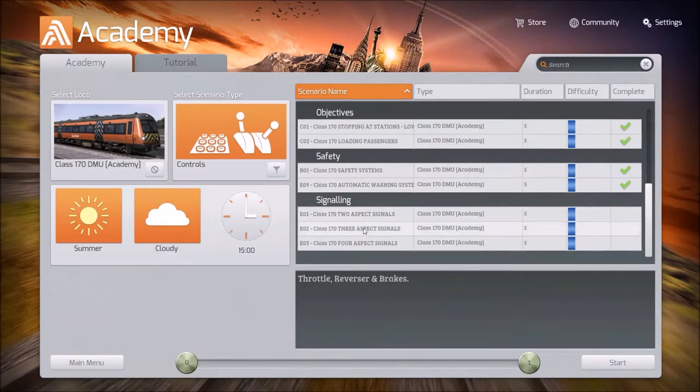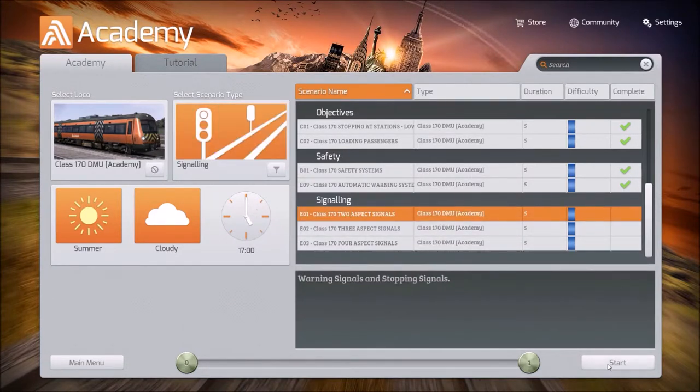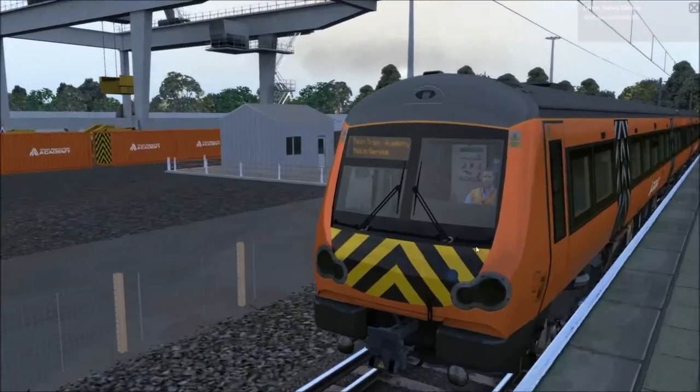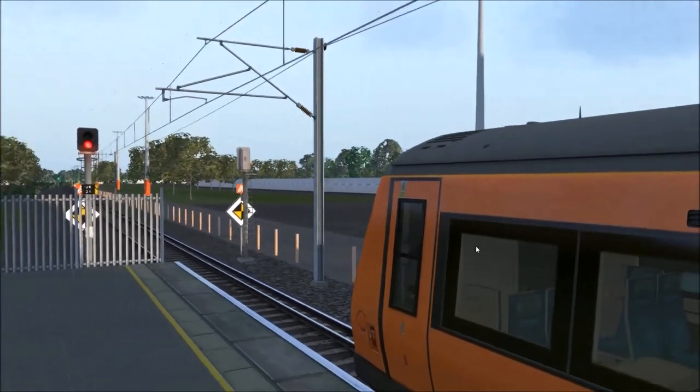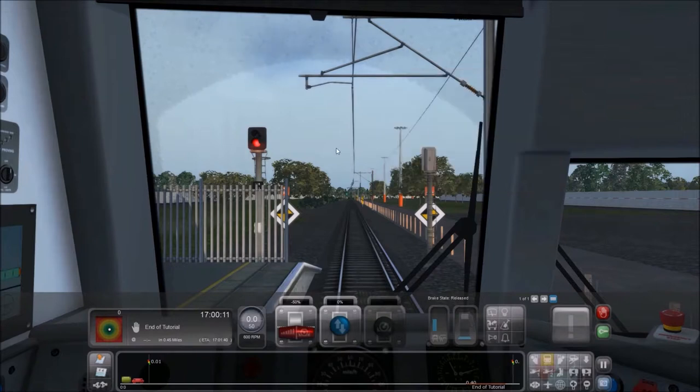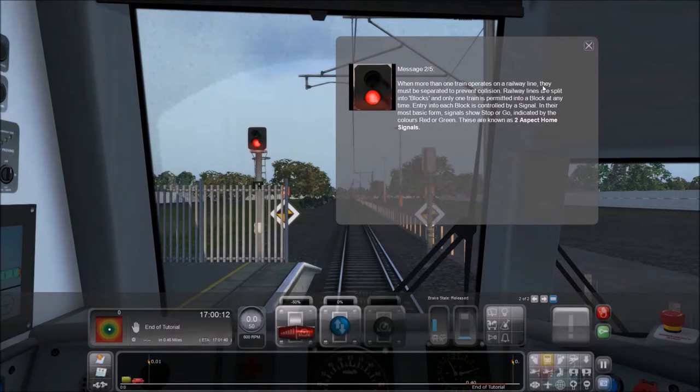We did two aspect signals and three aspect signals on the Fowler 4F. Now we're going to come up against four aspect signals. But first, let's knock out the two and three, because I bet they're different. In this scenario, you will learn about home and distance signals. When more than one train operates on a railway line, they must be separated to prevent collision. Railway lines are split into blocks and only one train is permitted into a block at any time — entry into each block is controlled by a signal. In their most basic form, signals show stop or go, indicated by the colors red or green. These are known as two aspect home signals.